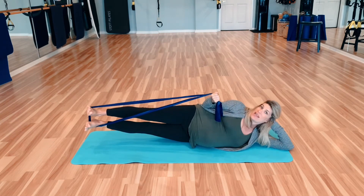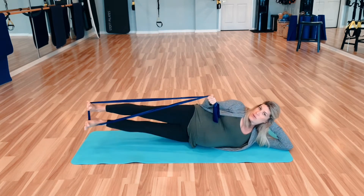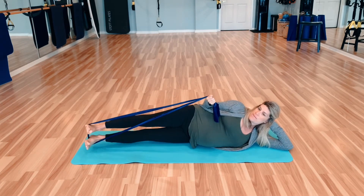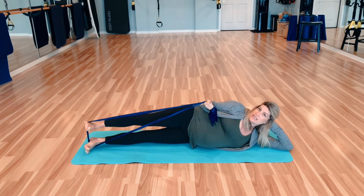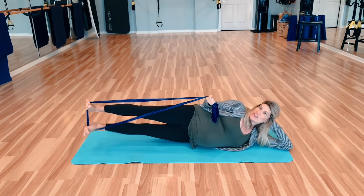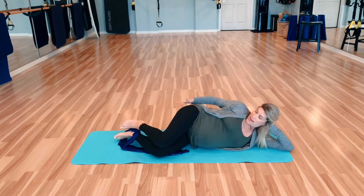Hold it up, bring it back down. Bring it up — bottom leg comes to meet it, and down. Inhale, exhale, down. This really tests your balance, so the more you pull the belly button in, the more stability you'll have. Nice work, releasing it out, tapping those glutes.